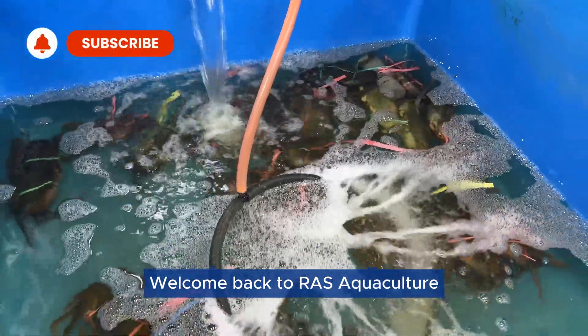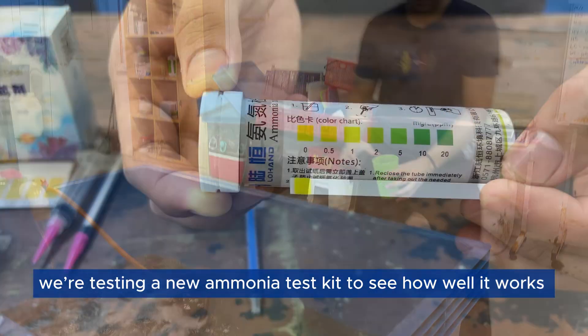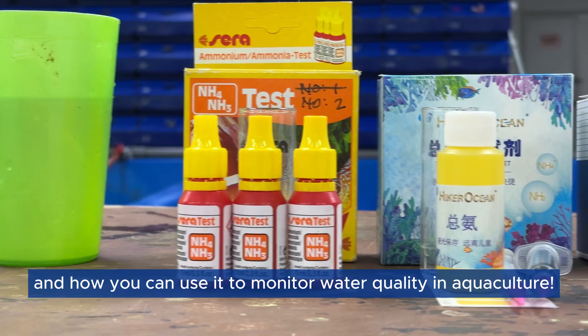Welcome back to RAS Aquaculture. Today, we're testing a new ammonia test kit to see how well it works and how you can use it to monitor water quality in aquaculture.